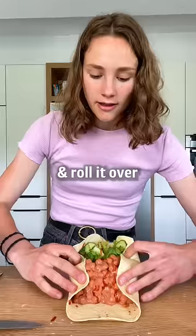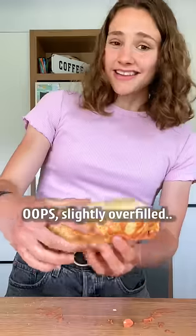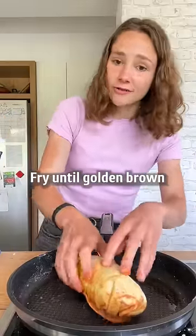Fold up the edges and roll it over, pressing in the filling — I slightly overfilled it. Last but not least, fry until golden brown.